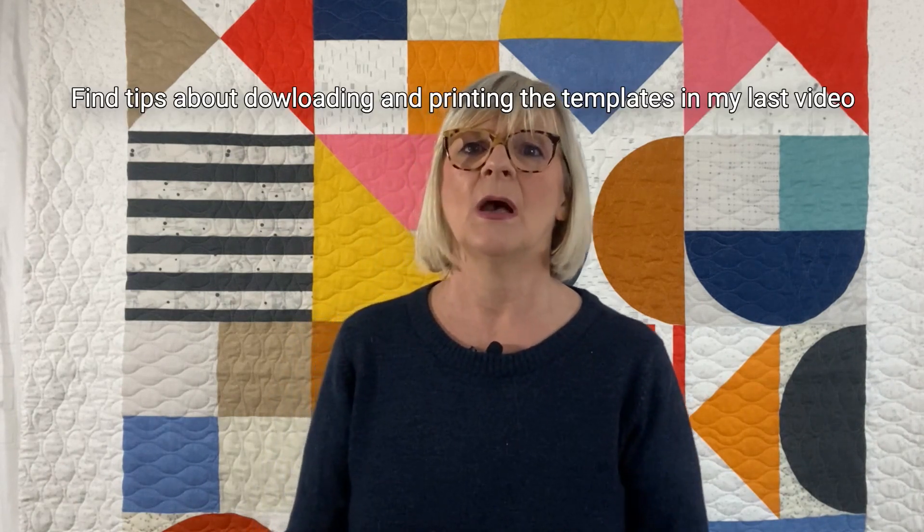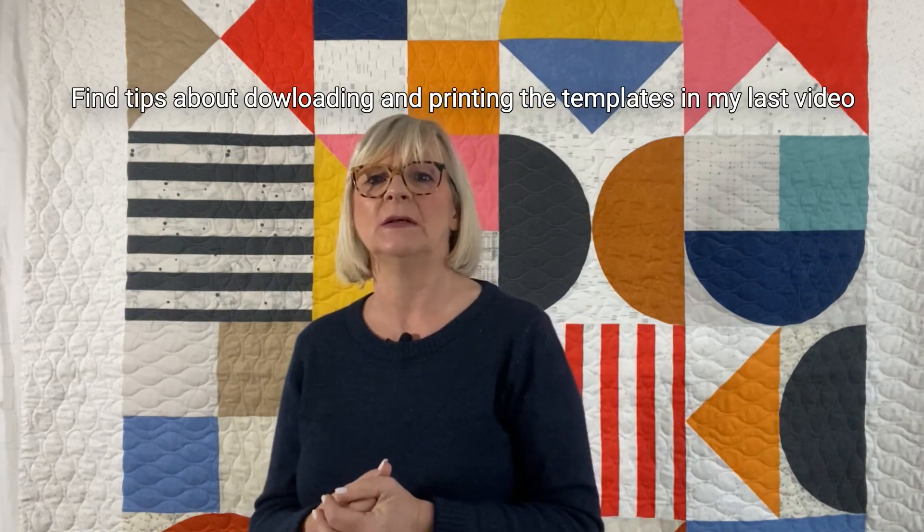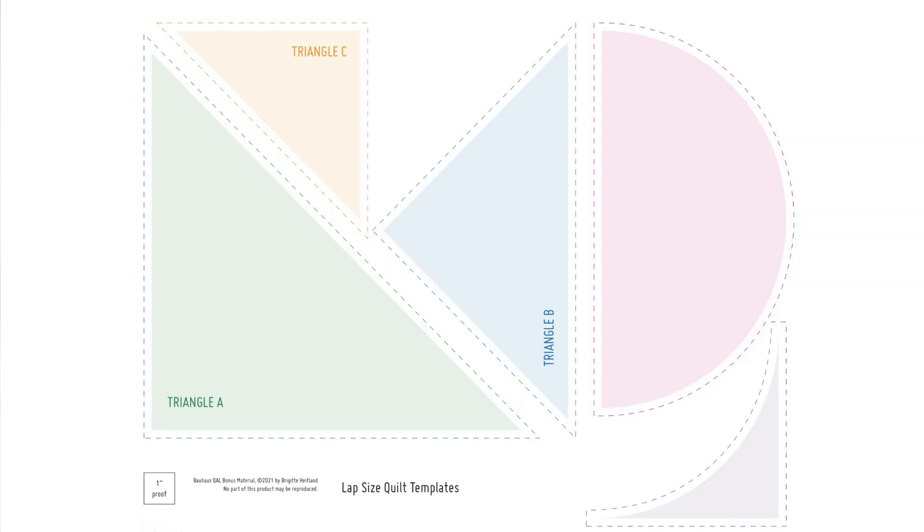These templates include a quarter inch seam allowance, and the ground line at the bottom determines the direction of the fabric grain. For the blocks with the half circles, you need paper templates which come with your pattern. Print them out making sure your printer settings are set to actual size or 100% to ensure the correct size. You can also check if you got the correct size with the one inch proof. Glue paper sheets together and cut your templates, including the seam allowance, out. I'll show you mine, which are for the lap size quilt.